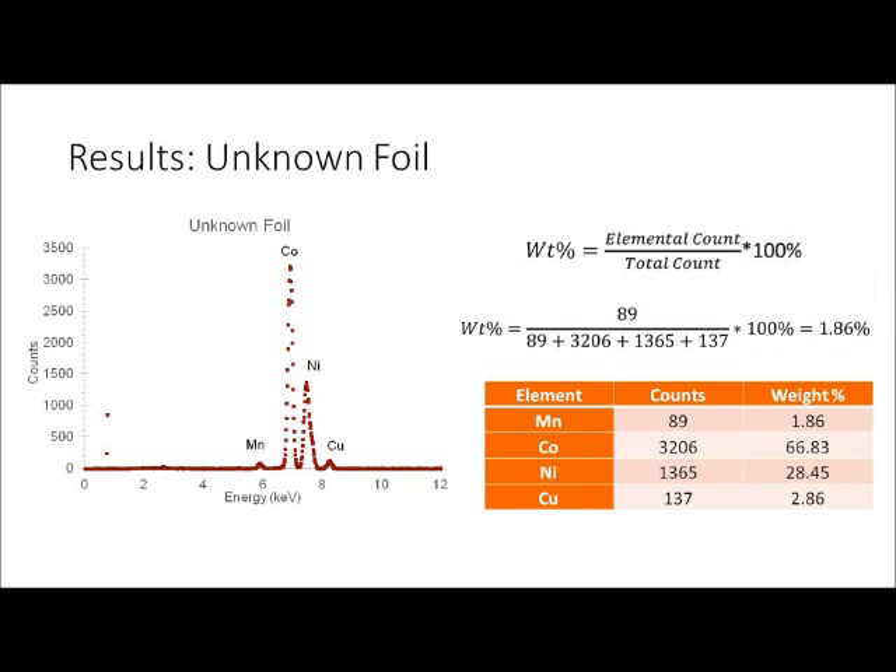Next, the elemental composition of the foil was calculated by recording the count value for each of the peaks, then dividing each peak count by the total peak count to estimate the weight percent of each element. The foil was estimated to be 2% manganese, 67% cobalt, 28% nickel, and 3% copper.